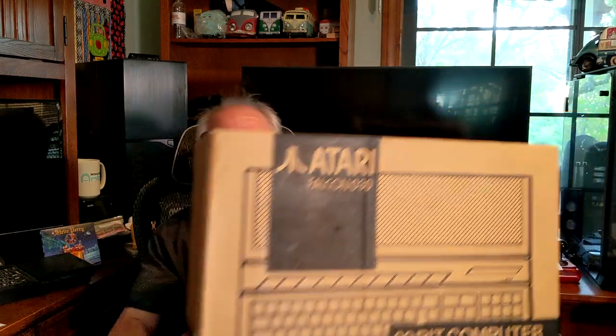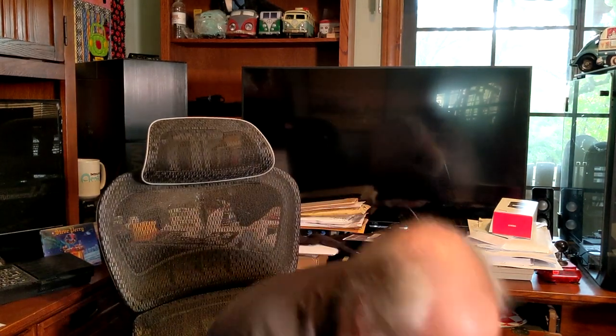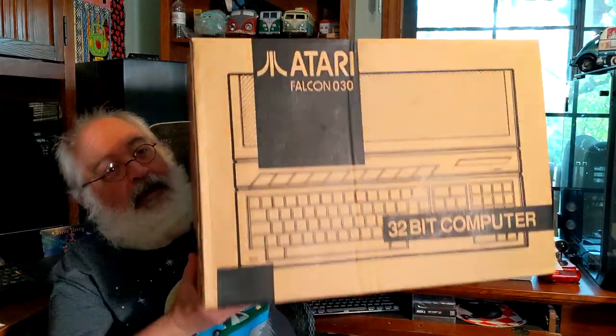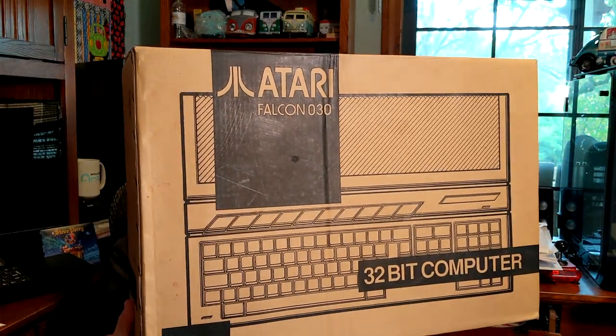I'm going to get back into Atari — I've kind of neglected it. Since 2018 I've been really heavily into Sinclair, and along the way there's been some other European computers I've added like the Oric Atmos and the Sam Coupe. But I need to rekindle that Atari love and try to do videos on a little of everything each month. So let's go ahead and do the unboxing. The box is down here — it's a very generic box.